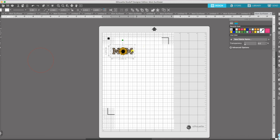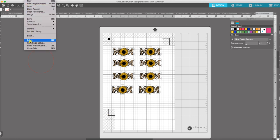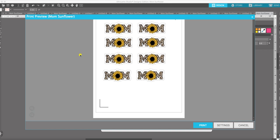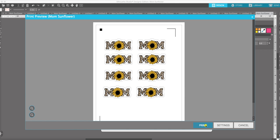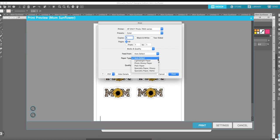Now that our image is ready, I want to add some more to this page so I don't waste my paper. I'm going to go ahead and click to print, but first we want to make sure we have our waterslide paper inside our printer and that it's loaded so it prints on the right side. We go up to file and choose print, make sure it's in color, then go to media and quality, select paper type as photo glossy paper, and then click print.